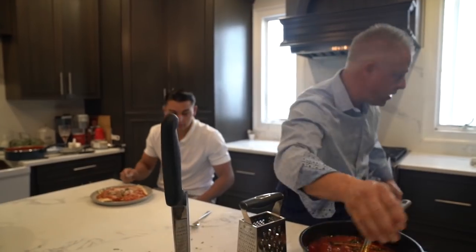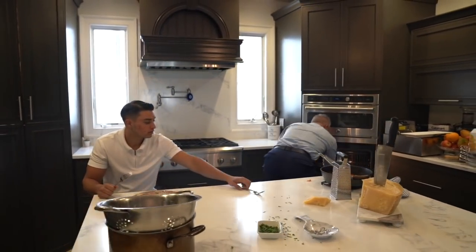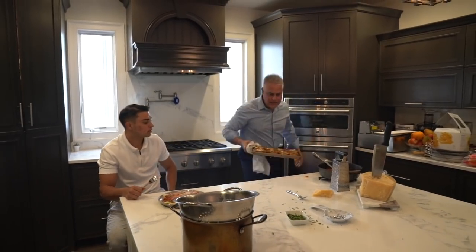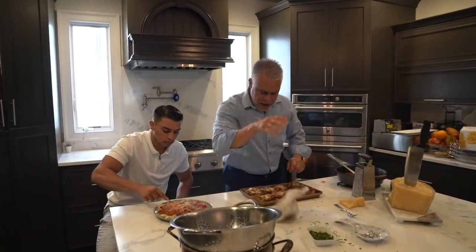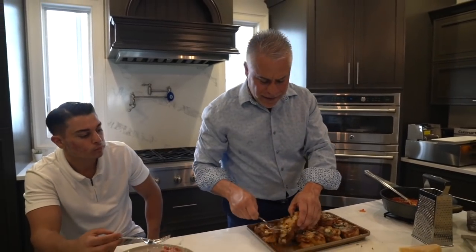You try the raviolis — oh my god, my garlic bread, can't forget that. Nice garlic bread: extra butter, extra garlic, extra olive oil, extra everything. Let me do the Italian dunk.